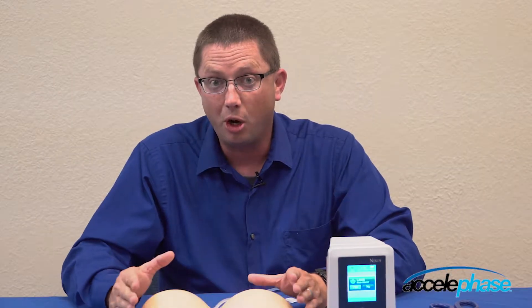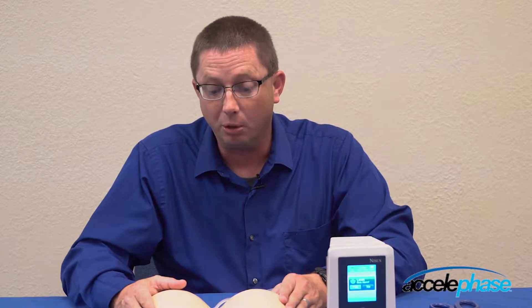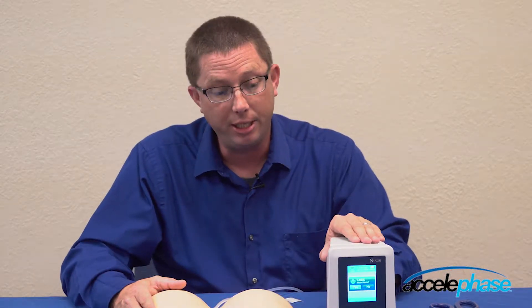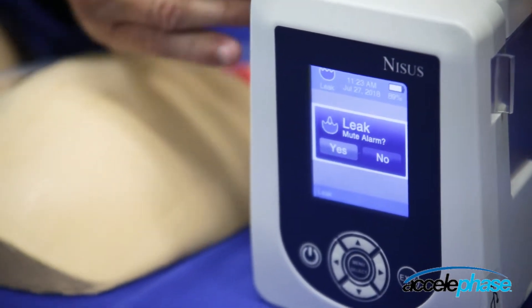This video is going to instruct you on how to identify a leak alarm and how to rectify the leak alarm. As you can see on the NISS negative pressure device, our pump has detected that there is a leak alarm.